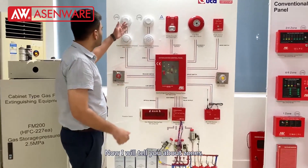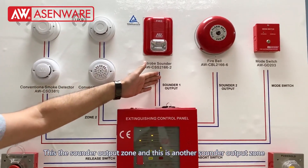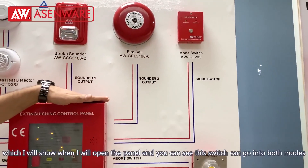Now I will tell you about the zones. You can see this is the four zone panel. Here we are connecting two zones with the panel. This is the sounder output zone and this is another sounder output zone. There is a mode switch port in the panel which I will show you when I open the panel.